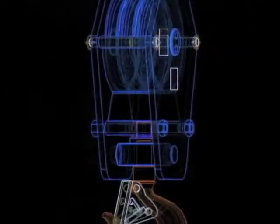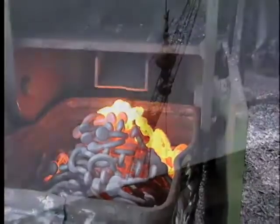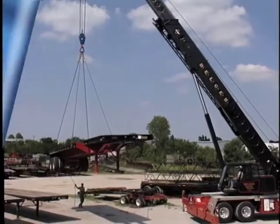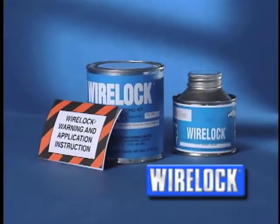At the Crosby Group, our commitment to superior engineering, exceptional performance, and uncompromising quality combine to produce overhead lifting products unrivaled in the industry. AN WireLock socketing compound is no exception.